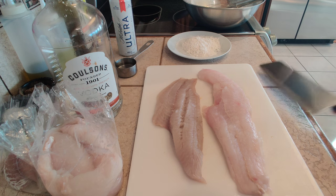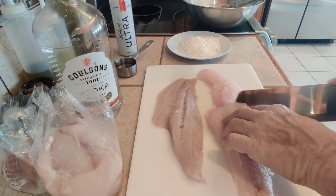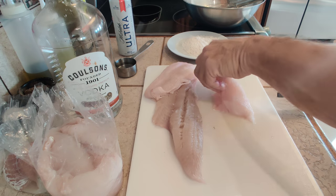So here we go. I'm going to cut myself one piece of this beautiful cod here — I don't want to go too big, but a decent sized piece of fish.